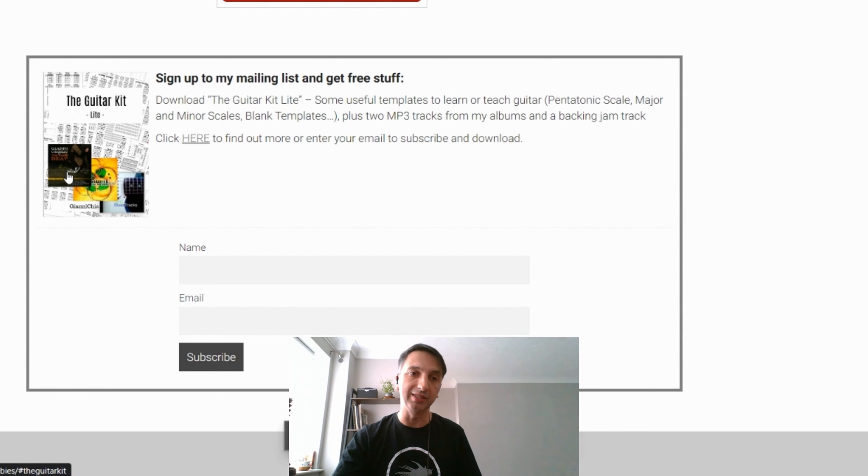Just a reminder — as I've gained quite a few subscribers in the last couple of months, there are some freebies you can download from my website: templates, tracks, and other things. When you sign up to my mailing list I will not spam you. The first freebie is the Guitar Kit Lite — a smaller version of a bigger product with a bunch of templates useful for guitarists and teachers: chord charts, seventh chords, pentatonic shapes, the five shapes, major scale, three notes per string, and something to do with modes.